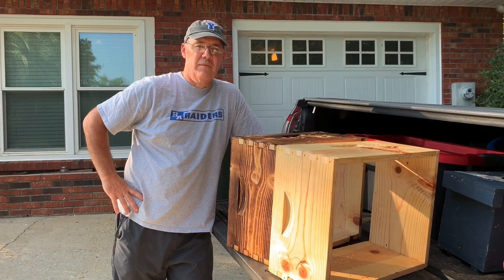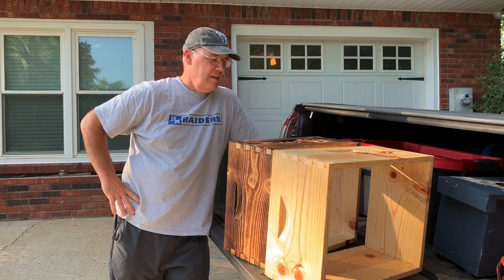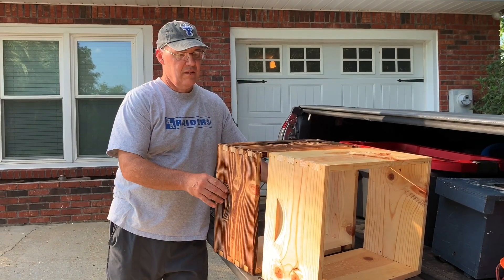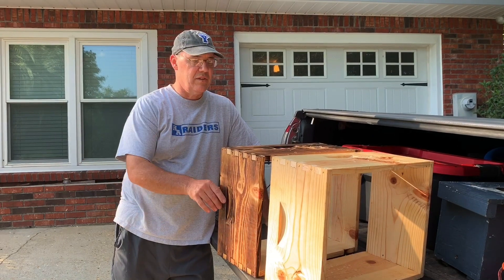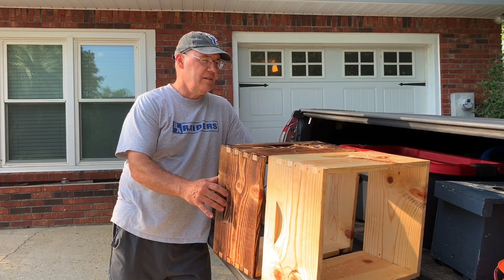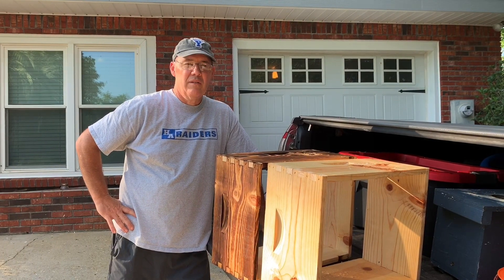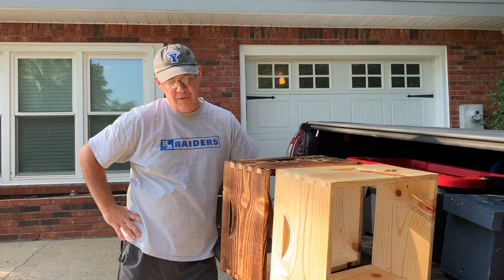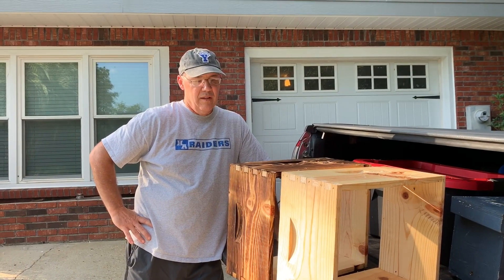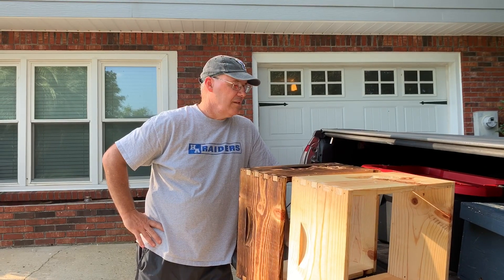Yesterday I went over to a friend's house, Boyd May, a little ways away from here, and we tried dipping some boxes in wax for preservation. It was kind of fun. That's what this video is about. I'm going to put a link to his wax dipping tank in the description below. It was our first time doing this and it seemed to work well.